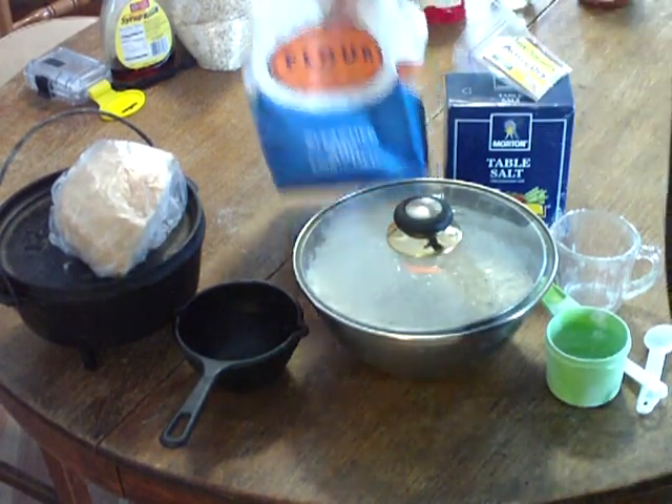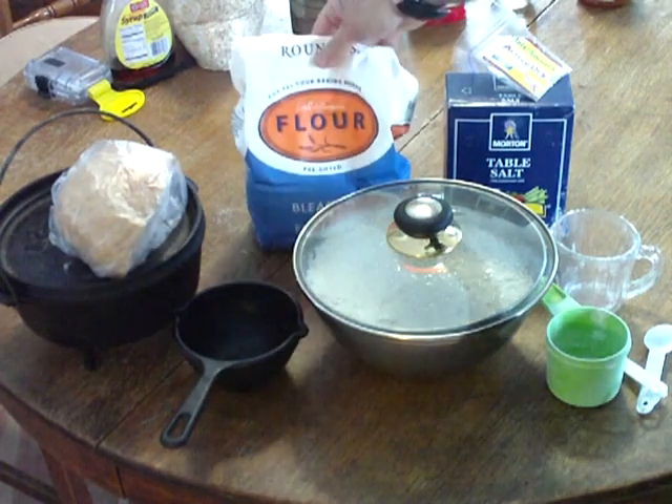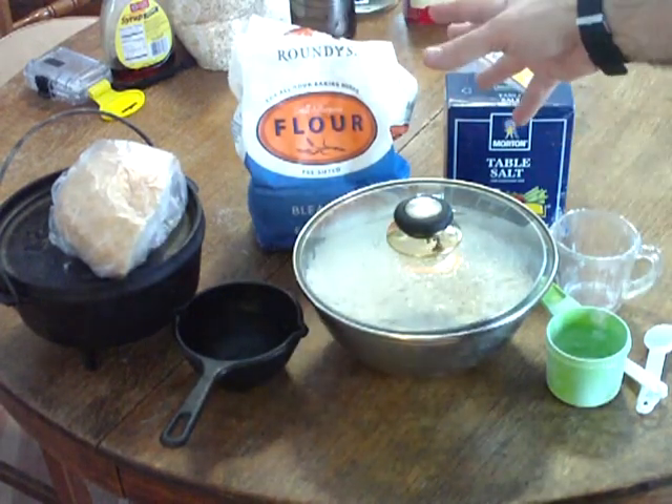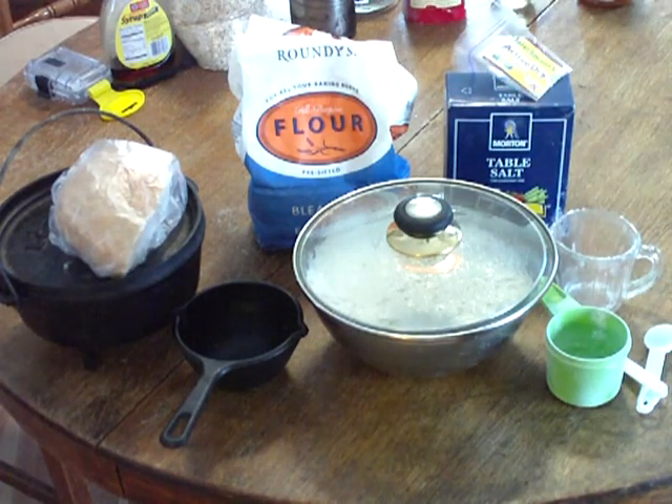Get a ten-pound bag of flour — you need three cups of flour and there's essentially 30 cups in there, so that gives you ten loaves of bread. The bag costs like four dollars and seventy cents, something like that, so about 45 cents a loaf.